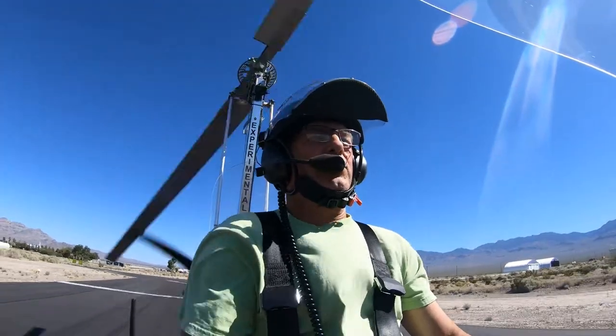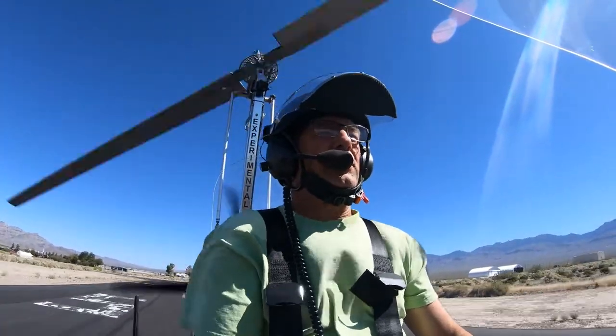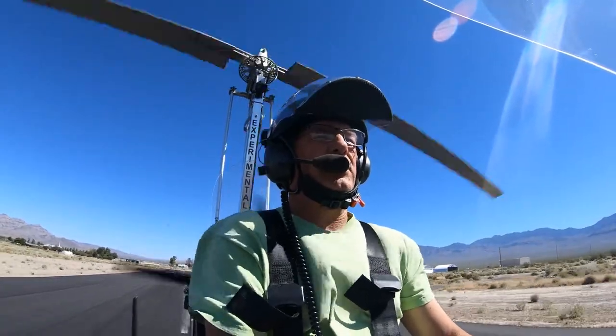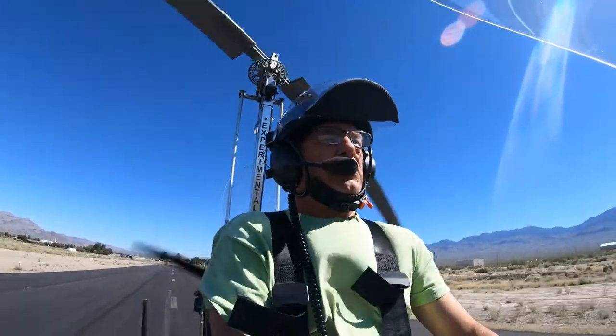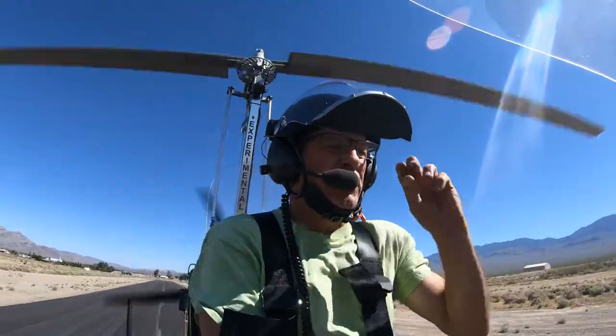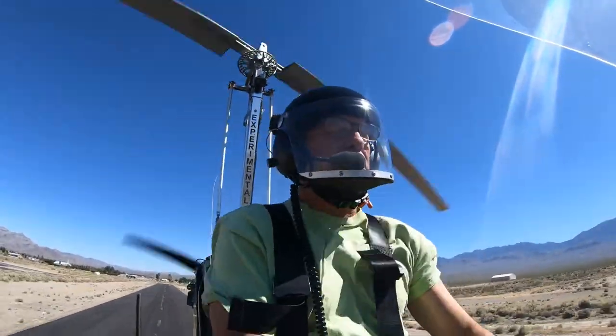Okay, the front wheel is starting to come off. We're a little less back. Just keep your rudder, keep it right down the centerline. We'll balance out those tires. And we've got rotor speed. We'll put it in the air and then we'll pick up our airspeed here.